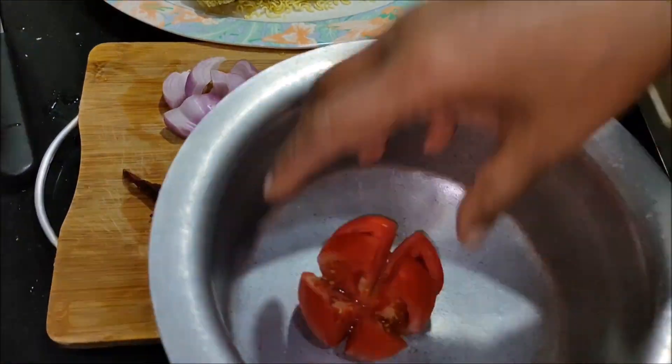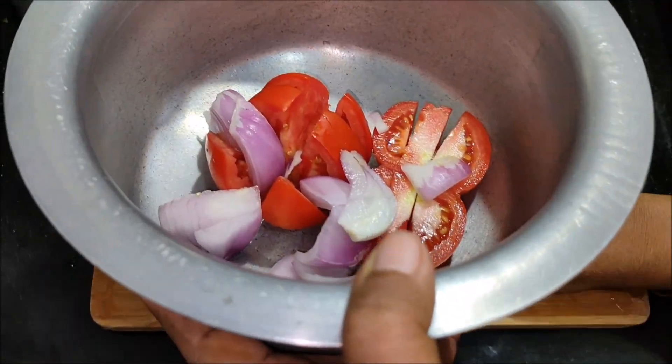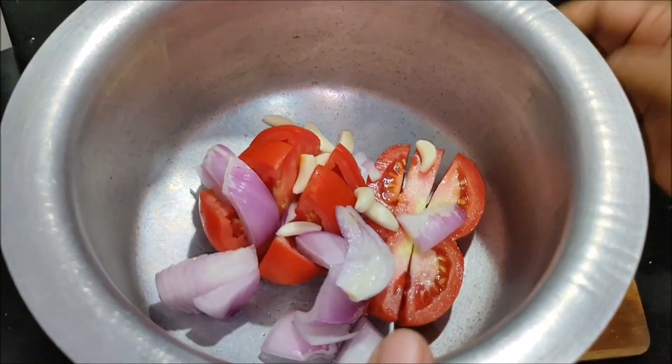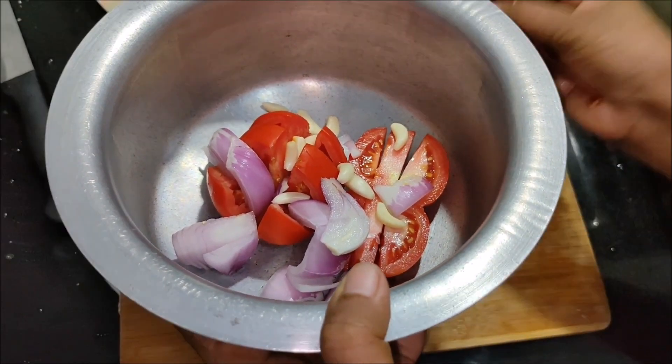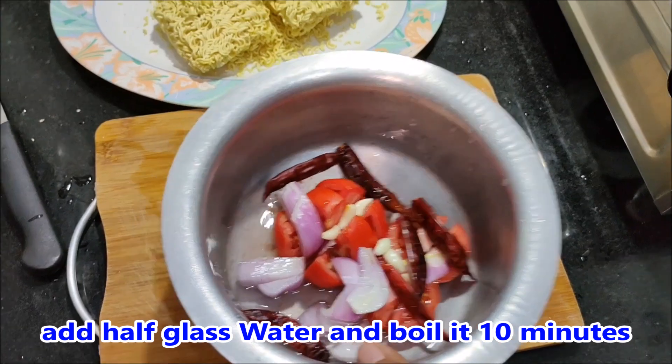Now, you want to cook. Let's boil it in the pan — tomatoes and then the pan. Let's mix one glass in the pan.